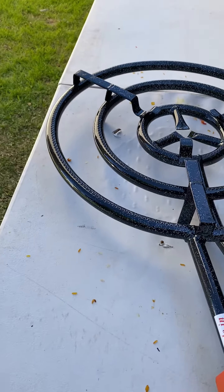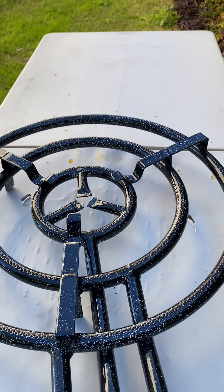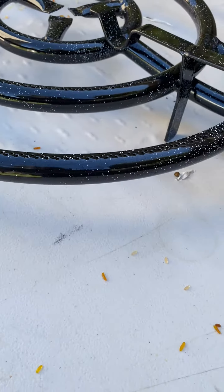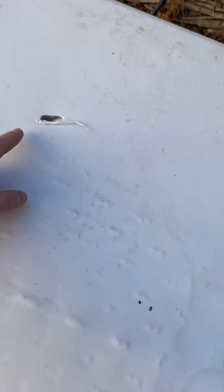I would really advise putting it somewhere heat-resistant. I didn't think about it and I put it on one of those tables, and it actually started to melt it — as you can see, it burned through the table.